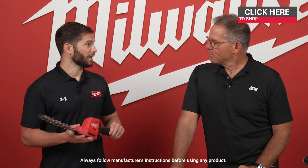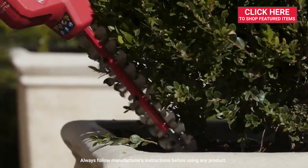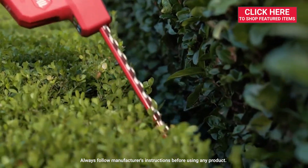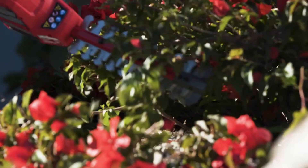So this is our new M12 Fuel 8-inch hedge trimmer. When it comes to M12 products at Milwaukee Tool, we are laser-focused on hand tool replacement. With this product going after those manual hand shears that are in the market today and going to battery power, this is going to deliver benefits like increased application speed, improved productivity, as well as reduced user fatigue.